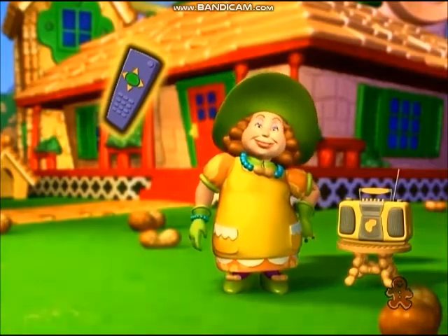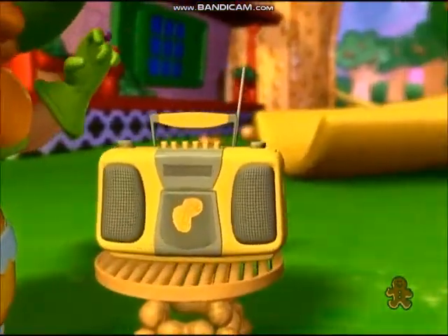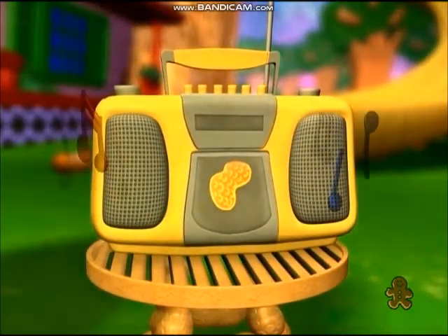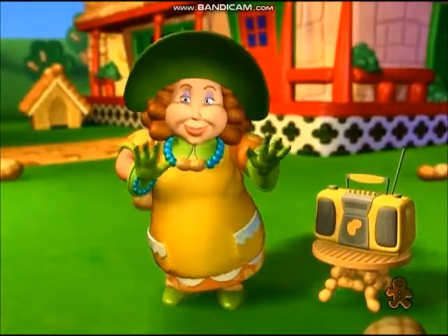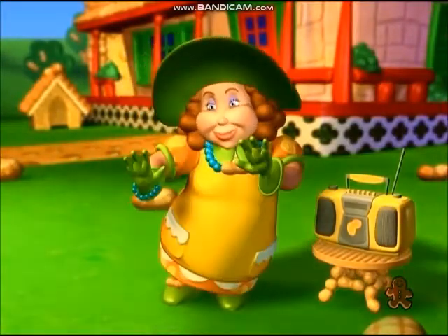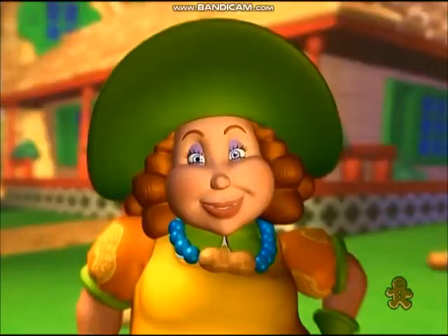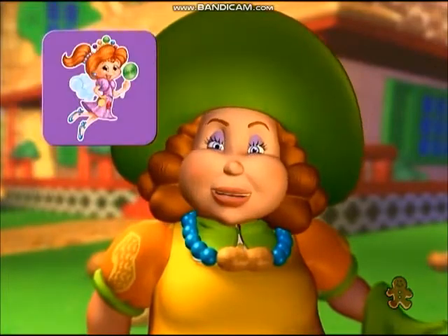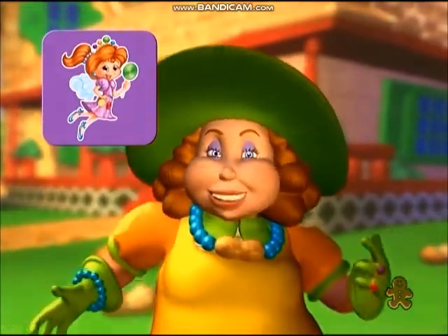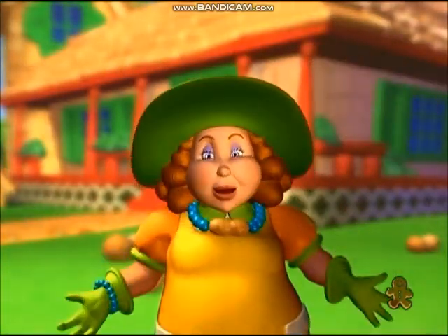Press your remote when you're ready to continue. Are you on the Lollies mat? If you're on the Lollies mat, then you get one gingerbread cookie, and you're our new leader.